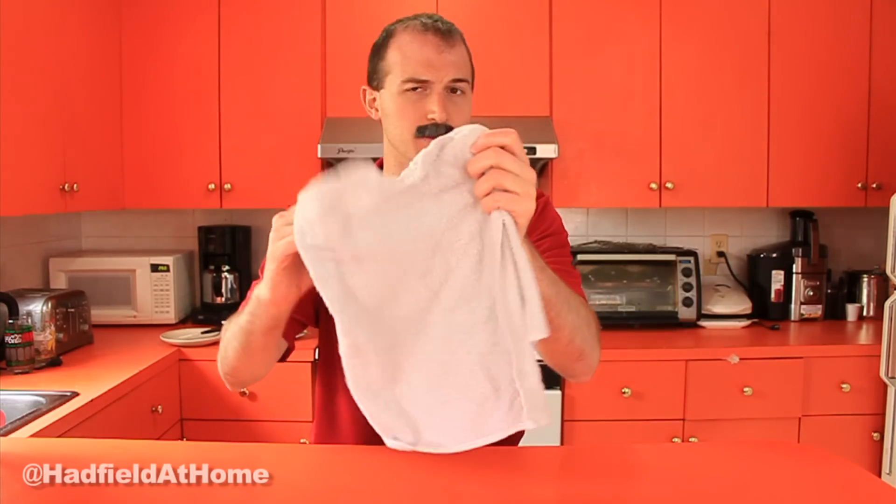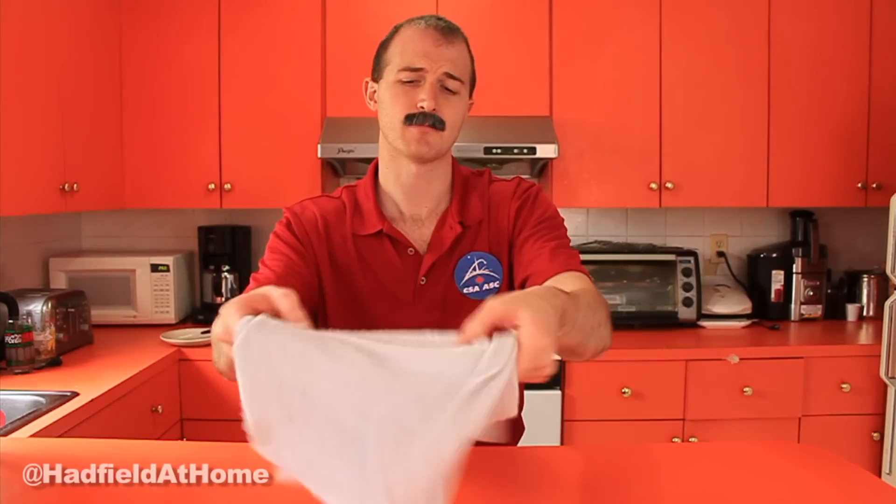Hi, I'm Commander Chris Hadfield and this is what it looks like when I wring out a towel. This is one of our washcloths. We have amazing washcloths — they pick up everything.